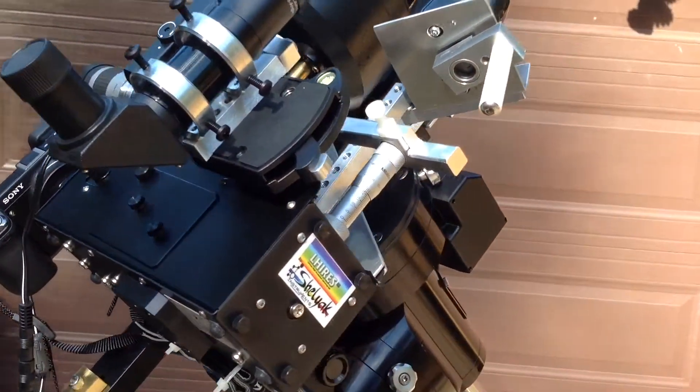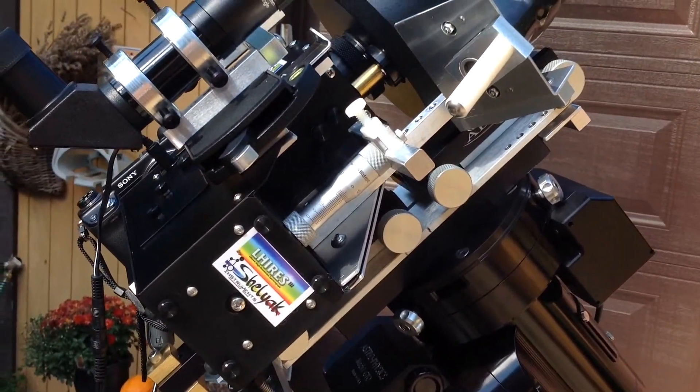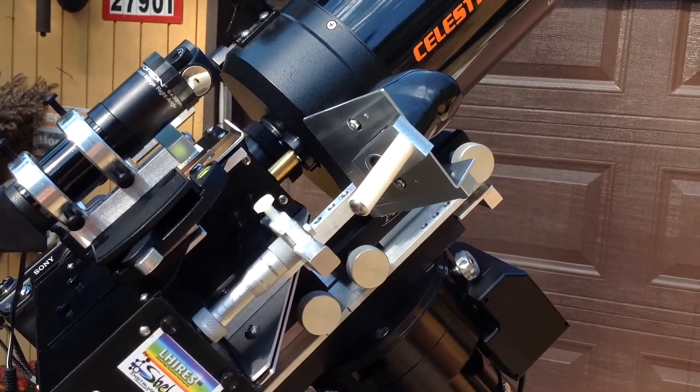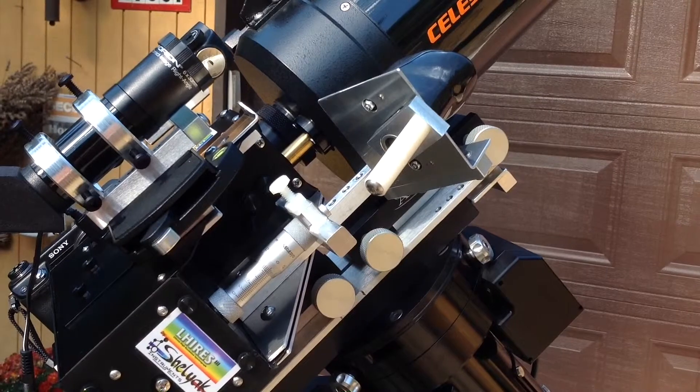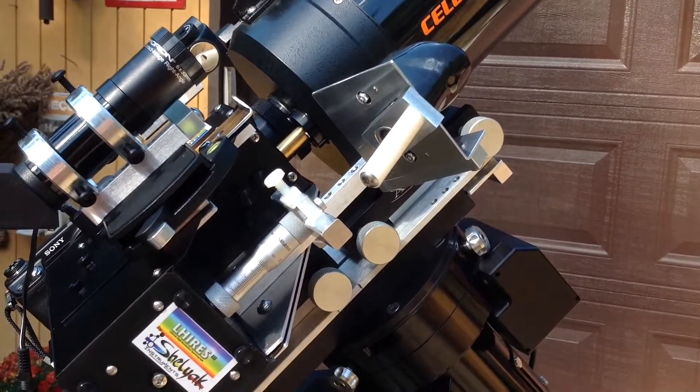The micrometer adjusts the grating for different wavelengths. There's a JMI focus motor that's swung out, which is used for generating videos of the sun by moving the grating in a continuous motion.